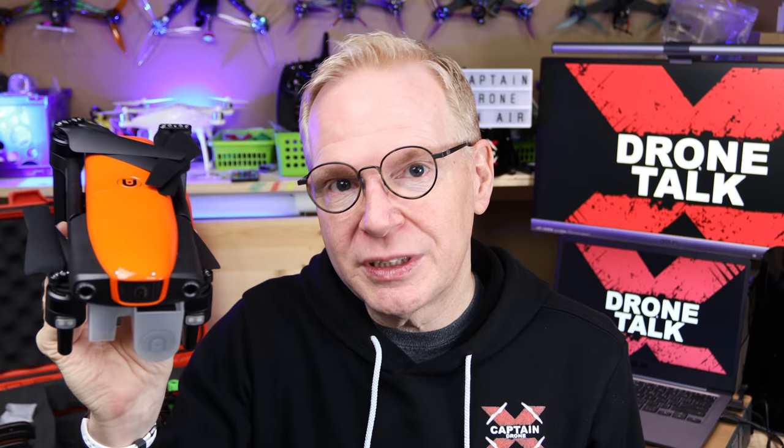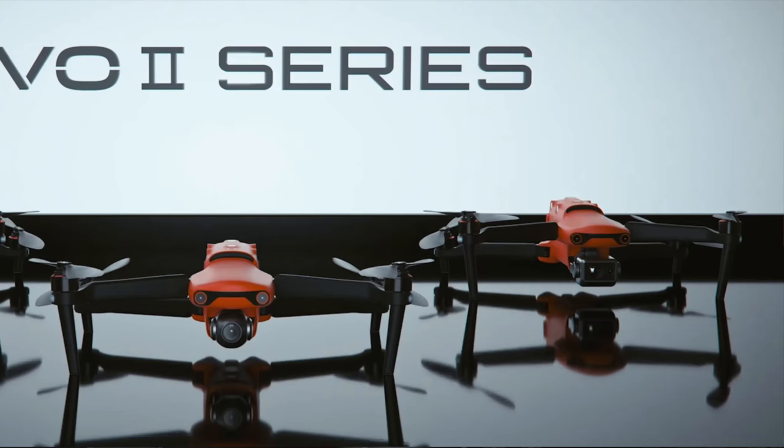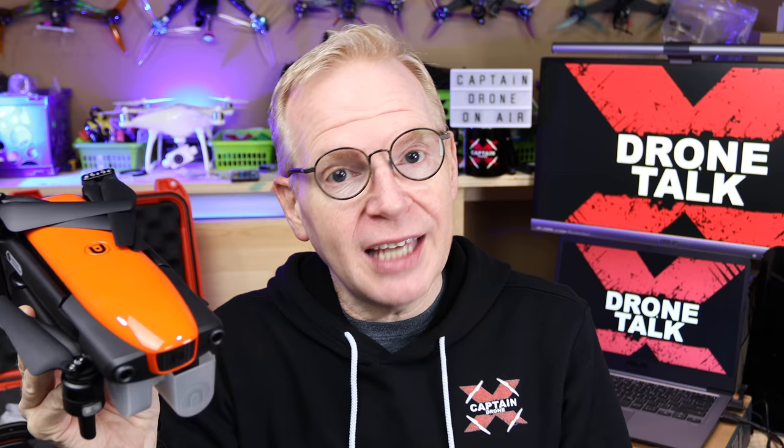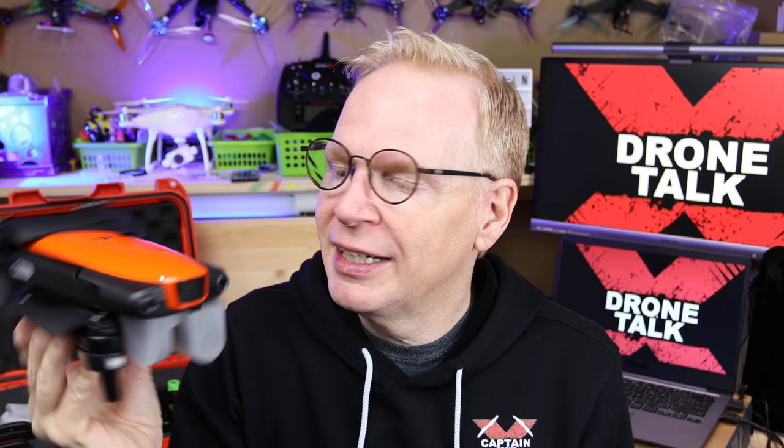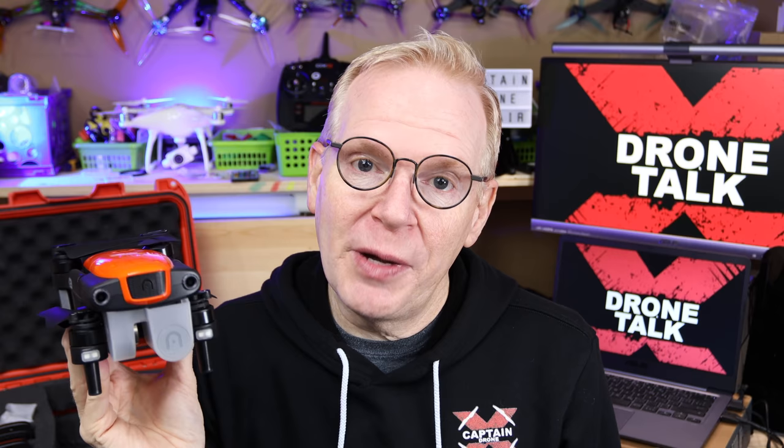Next up in discussion is the Autel Evo 2. In my last Drone Talk I was discussing whether to get the 8K version or the 6K version. The 6K version is better because it has a one-inch sensor, high dynamic range, and a much better lens. But after humming and hawing, I went with the 8K version — I pre-ordered the 8K.